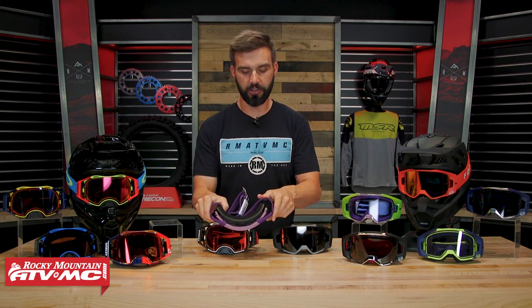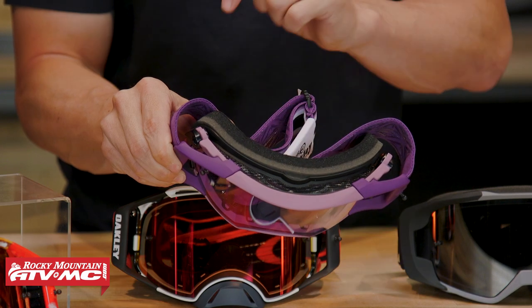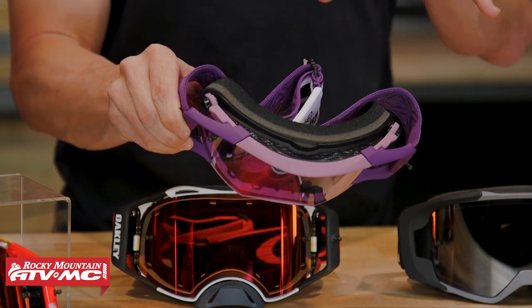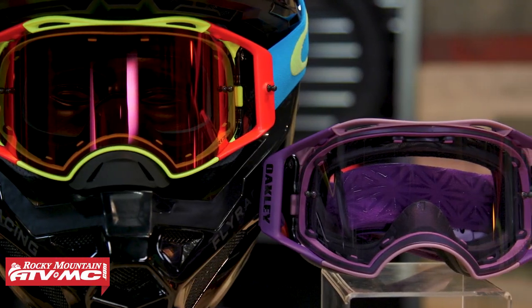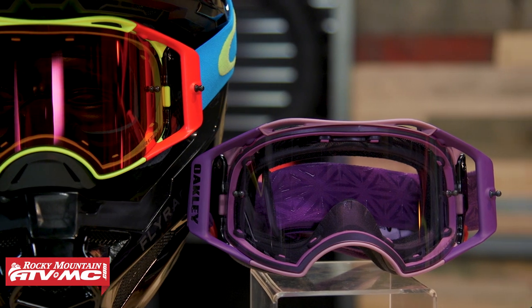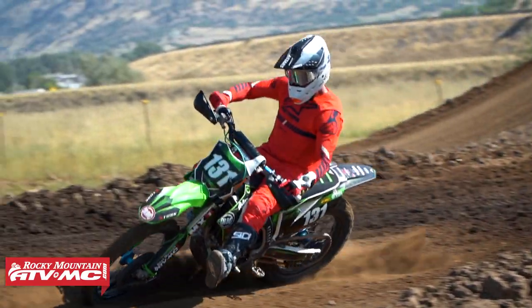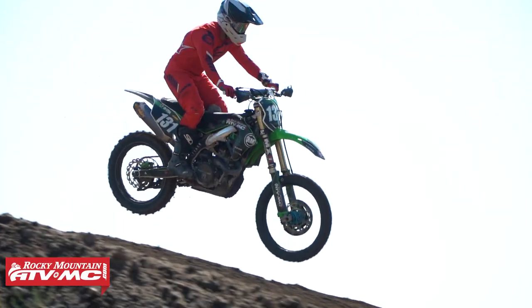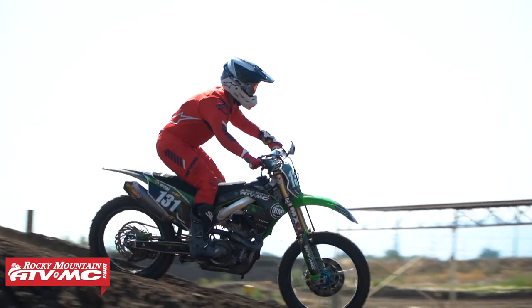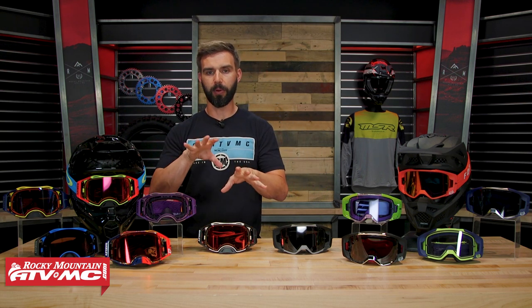There is a remedy though. We do offer the mountain bike version of the Airbrake — same exact goggle feature-for-feature — the only difference is that on top you have a mesh screen that allows a lot more airflow. For slower technical riding or cooler temperatures where you're worried about fogging, it'll do a better job than the standard MX version. But for high-speed motocross or desert riding, as long as you're moving you'll be fine, and in dusty conditions the mountain bike version won't filter dust nearly as well. So you've got two options depending on the type of riding you do.